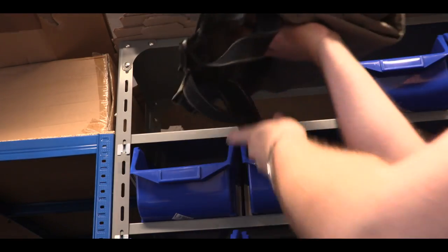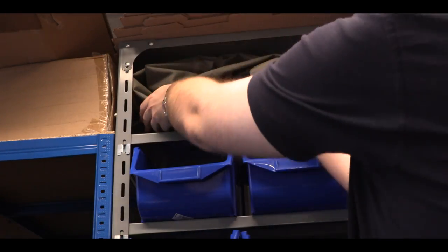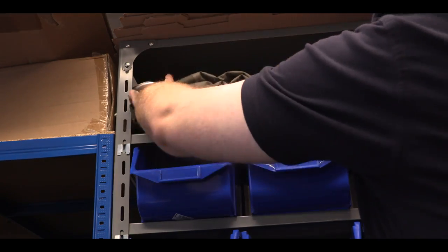So now you have a great fitting pair of waders and you know how to store, dry, clean, treat and overwinter them for many years of dry feet and comfortable fishing.